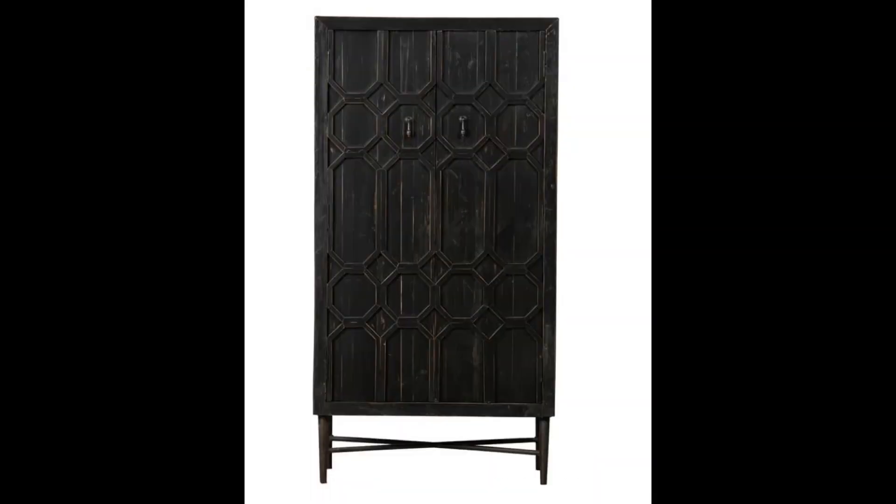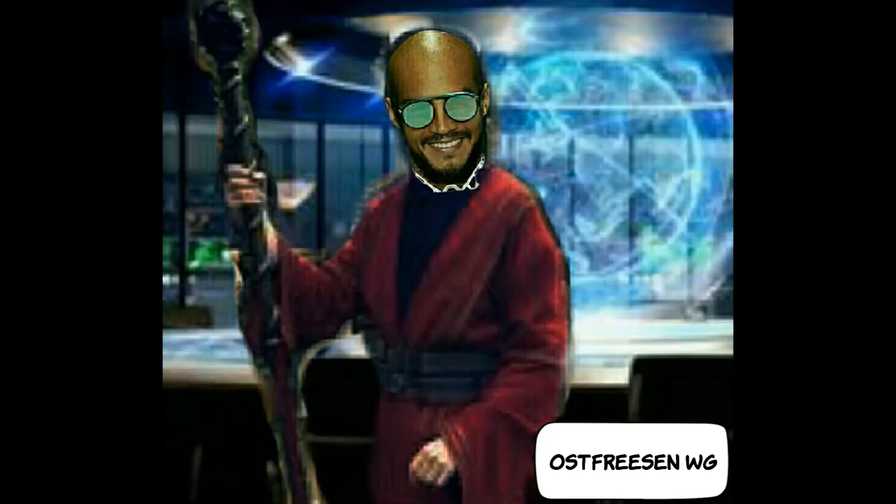Im letzten Video haben wir die Säulen für unseren Tempel hergestellt, in diesem haben wir unseren Altar hergestellt. Nun müssen wir nach einem bequemen Stuhl mit Rückenlehne für unseren Tempel suchen. Alle Objekte, die für euren Tempel dienen, bleiben im Tempelraum und verlassen ihn niemals. Die einzige Ausnahme ist der mobile Tempel, aber dann müsst ihr die Objekte jedes Mal wieder neu reinigen, energetisch und eventuell neu weihen, bevor ihr sie in euren mobilen Tempel mitnehmt.